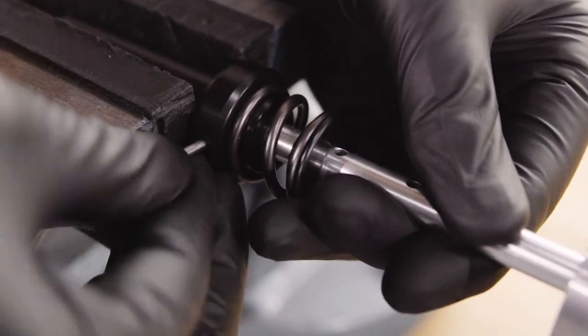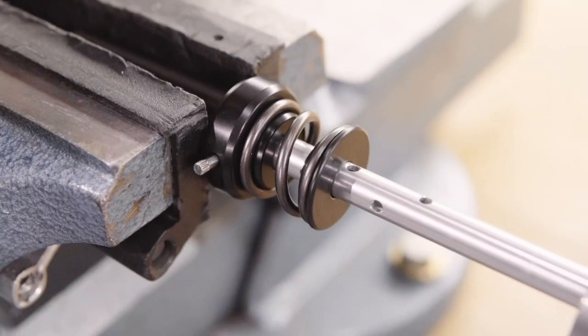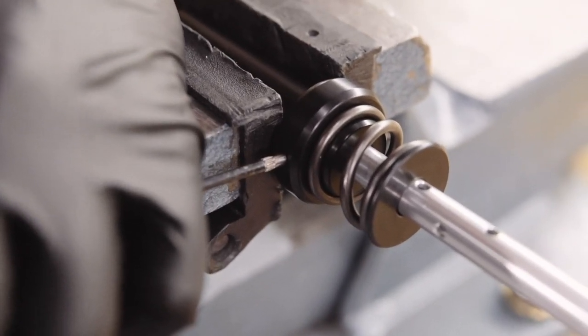The lowest hole will give 120mm of travel, with each subsequent hole giving an additional 10mm of travel.